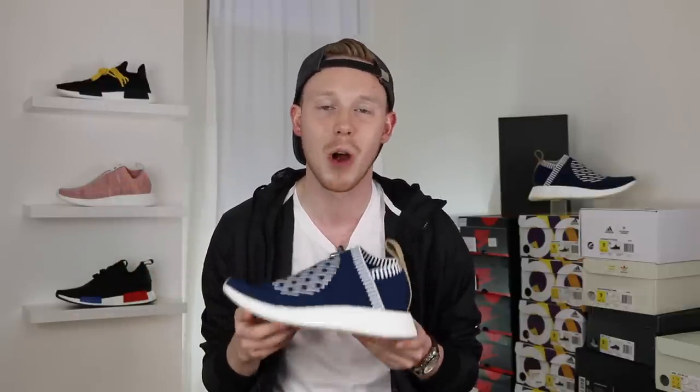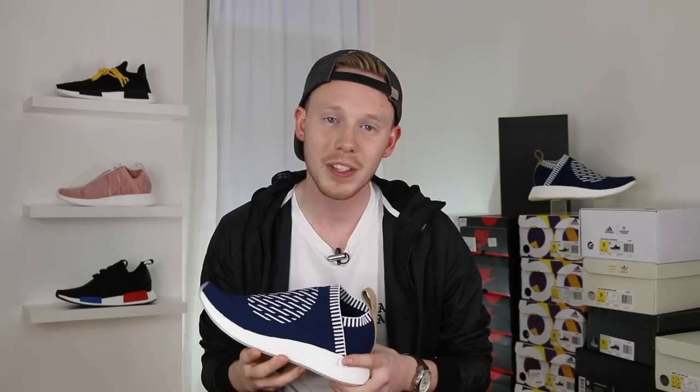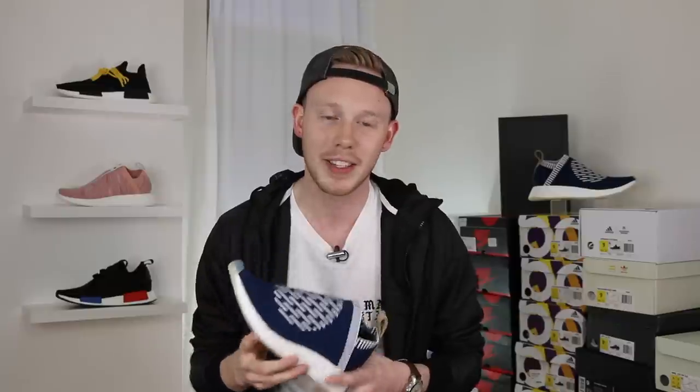That's pretty much it for the video today, guys. Make sure to leave a comment in the comment section down below letting me know what you think of the Adidas City Sock 2 in the Ronin colorway and whether you're planning to grab one for yourself. If you're interested in what camera equipment or lighting I use for my videos, I put all those links in the description below. Thank you so much for watching — please make sure to give this video a thumbs up if you liked it, subscribe to Fowler Customs for more content, and follow Fowler Customs on Snapchat, Instagram, and Twitter.